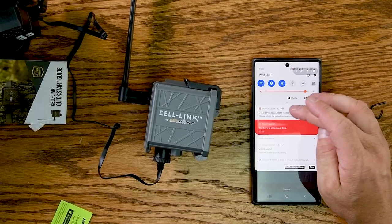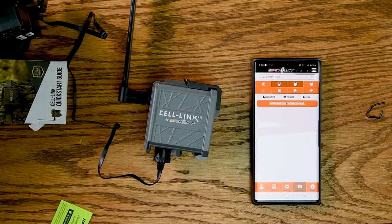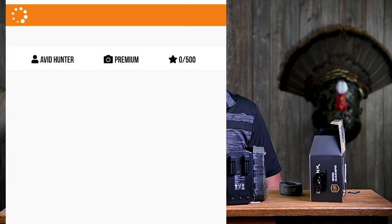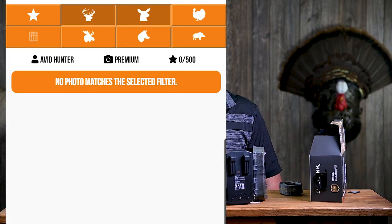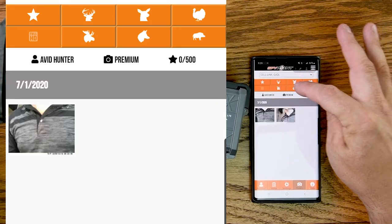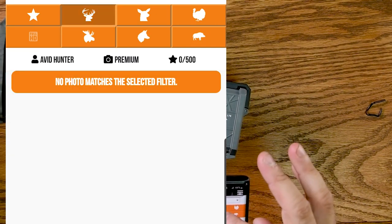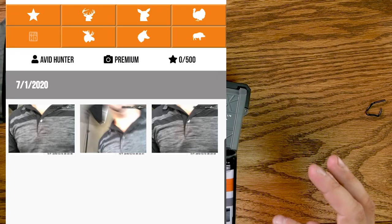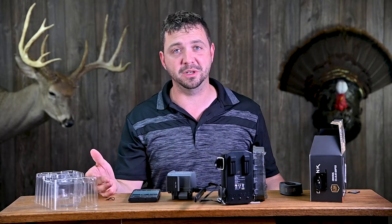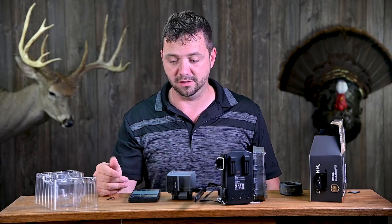And there we go — I got an alert on my phone. The date is inaccurate, so I need to go into the camera and set the date. Just like that, it sent three photos and I got an alert, which is cool — it seemed fairly quick. If you select the filters on top, you can find just bucks, which is kind of neat. So far I have to say this has been pretty easy, the app's been easy, and it was pretty quick to activate. I really don't see how it gets much easier than that.